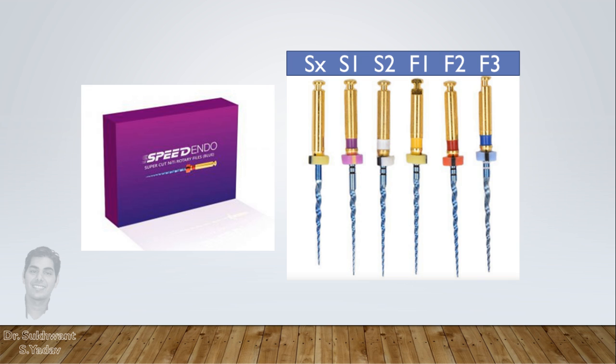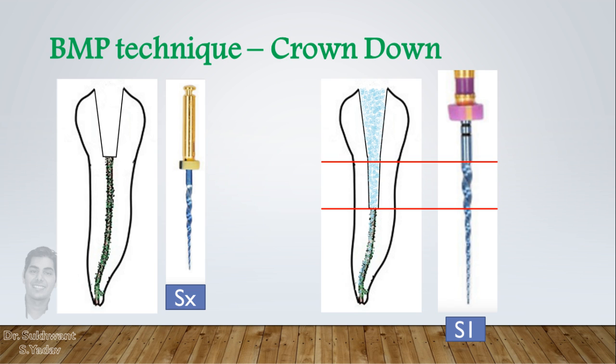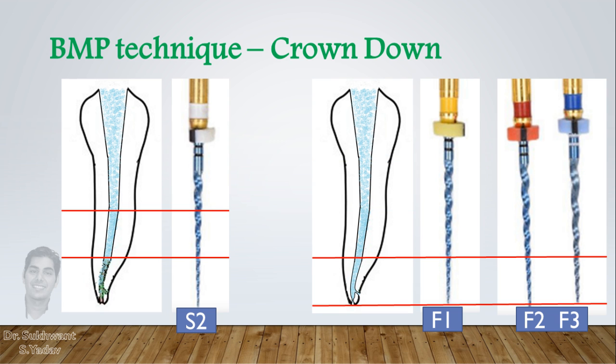If you are a beginner or you prefer a simpler method of root canal preparation, then the ProTaper technique is the best for you. In this technique, the canal is prepared in a crown-down manner — that means first the coronal part by the S1 instrument, then the middle part by S2, and the apical part of the canal by F1.